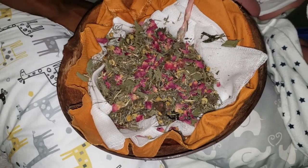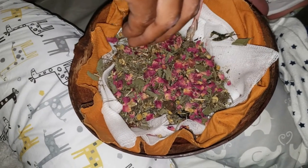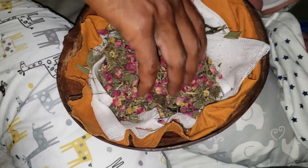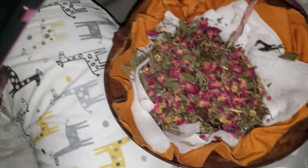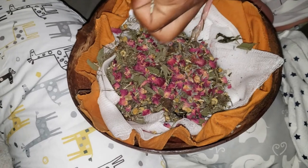We're also going to be adding dry sea salt, but we're going to do that on the second day. The sea salt is to help dry up the placenta itself, and I wanted the baby to get as much from the placenta as possible before adding anything to help dry it up.